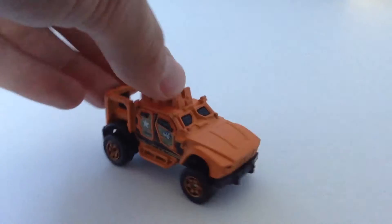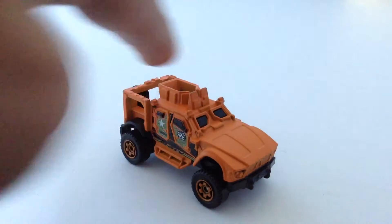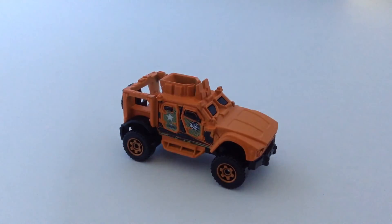This car is used in the military — I believe Poland and some other countries have some of these. Anyway, hope you guys like this video and subscribe.